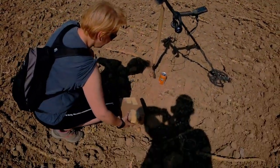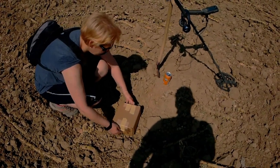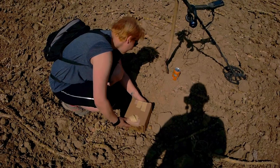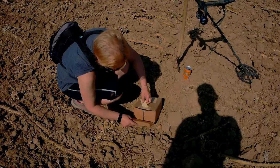Otwieraj jak chcesz. Ania zrobi unboxing i krótki test, zobaczymy jej reakcję. Wystarczy z jednej strony — ja to już otwierałem w domu, patrzyłem czy jest ok.